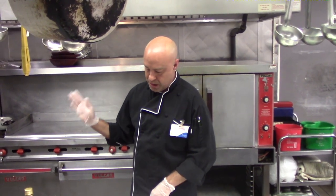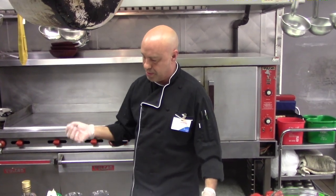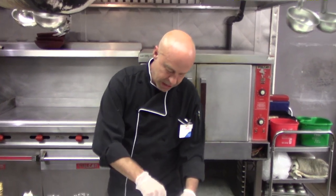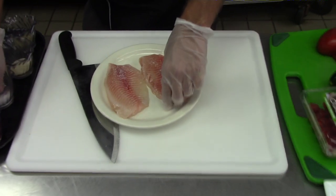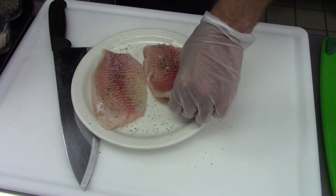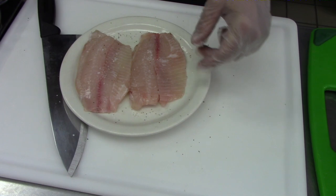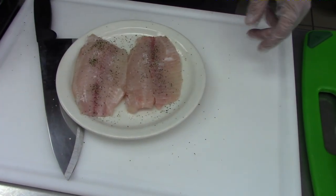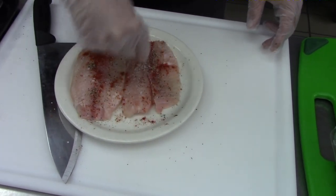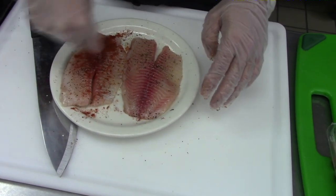I'm currently heating up the pan to pan sear this tilapia. I put probably about four tablespoons of oil in there. What we're going to do is slightly season this. I like to use more kosher salt when I'm doing a fish dish — it really stands out really well. I'm just going to coat both sides with a little bit of salt and sprinkle a little bit of paprika in there, just to give it a little bit of color. I like to use a smoked paprika; it really makes the flavor stand out really well.